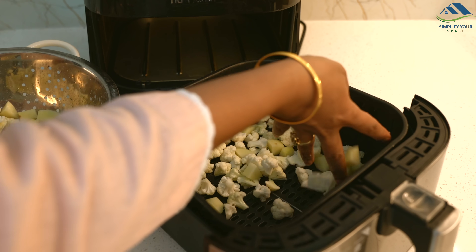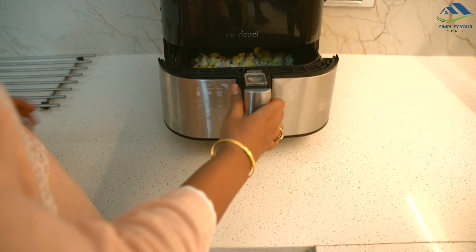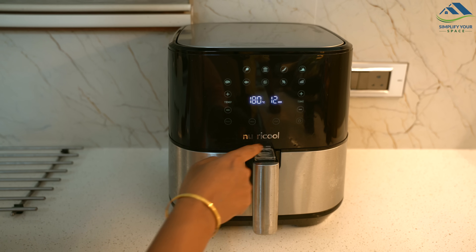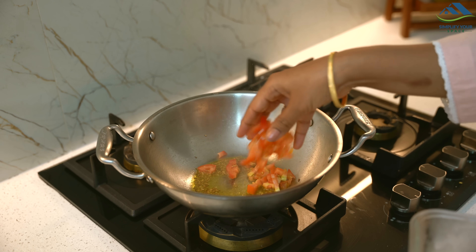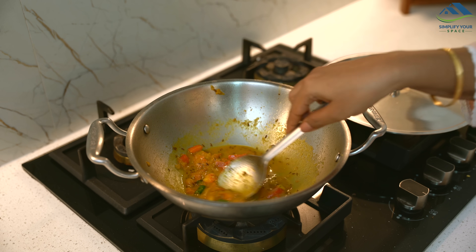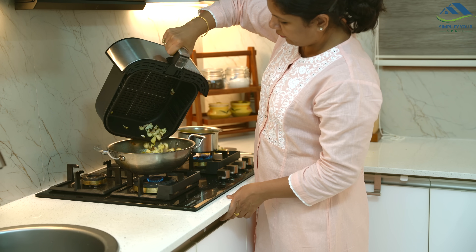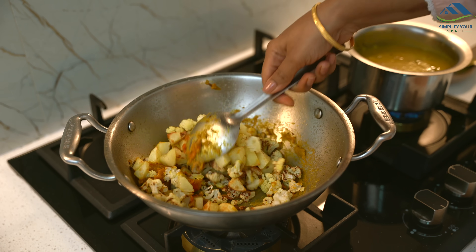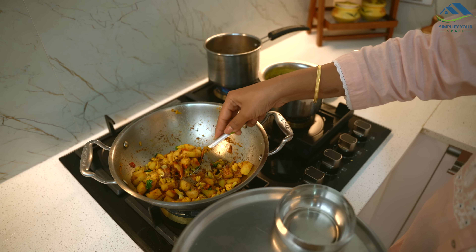Similarly, I prepared potato and cauliflower sabzi — I air fried the potatoes and cauliflower. While they were cooking, I quickly made the tadka with tomatoes and spices. After air frying, I added the potato and cauliflower to the tadka, mixed well, covered and cooked for just 5 minutes. The dish was ready quickly with very little oil.